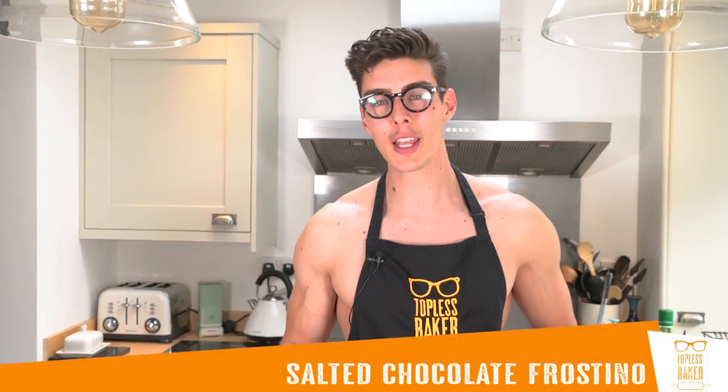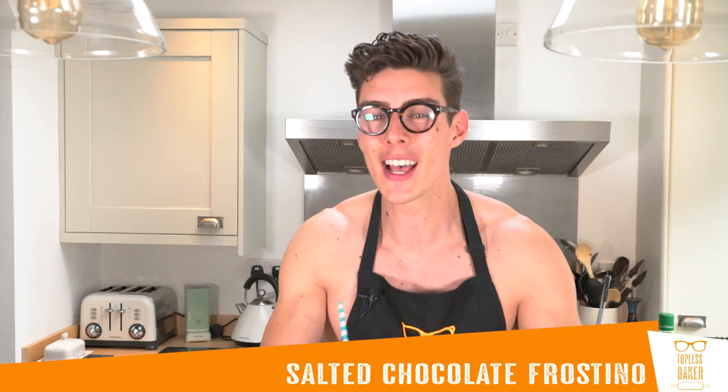What's up guys? Welcome back to Topless Bacon. This week we are going to make a salted chocolate Frostino. Now I know that sounds a little bit odd but there is a reason behind it and a tiny little bit of science. For this video I've teamed up with Costa who've released seven new summer flavours for their decadent Frostino range and they said to me,